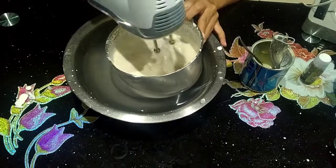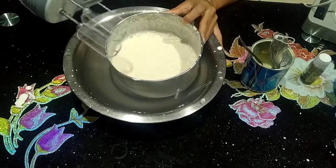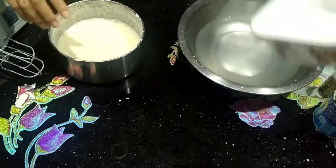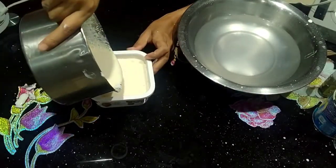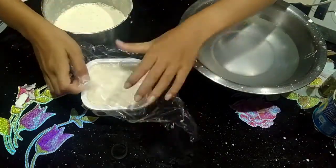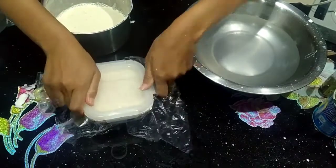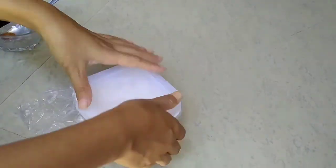Let's mix the condensed milk. It will be added to the mixer. Then transfer everything into an airtight container and cover it. Place it in the freezer for 10 to 12 hours, or overnight.